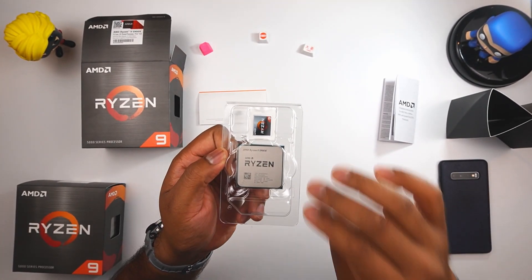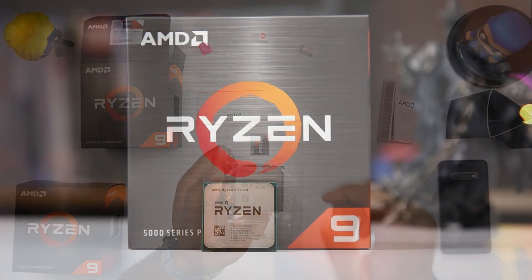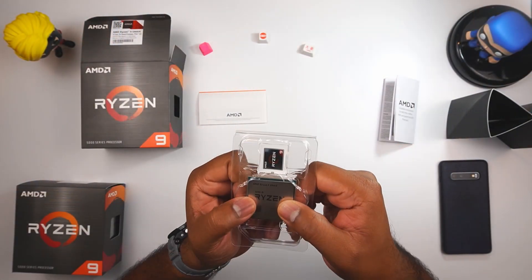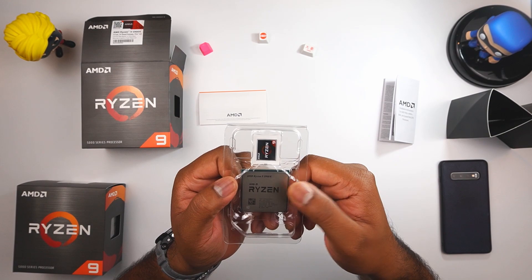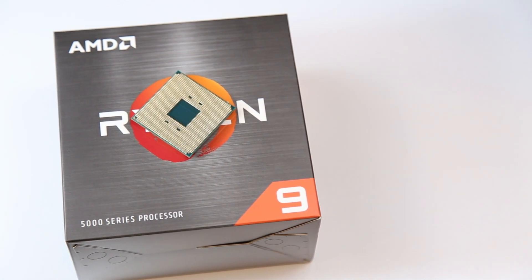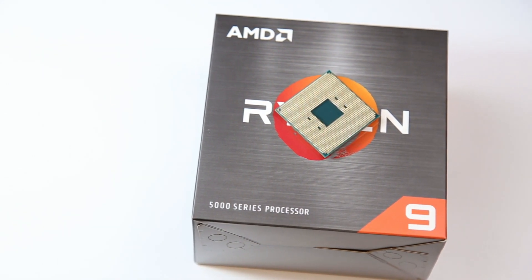And back to our CPU — this is the gem of the entire package: the AMD Ryzen 5900X. It has a nice AMD Ryzen 9 sticker on it, which I think hasn't changed since the last generation. That's the quick unboxing as promised — just an unboxing and a first look at the packaging and the CPU.